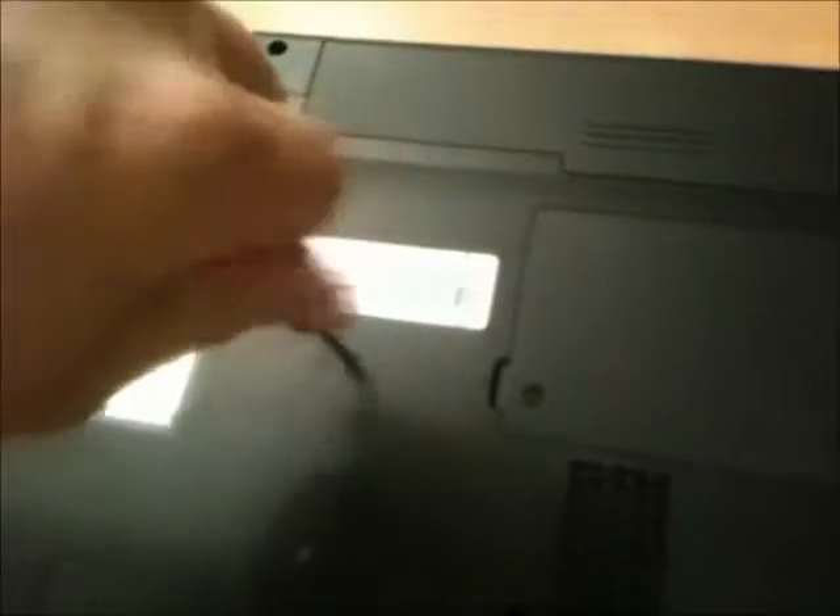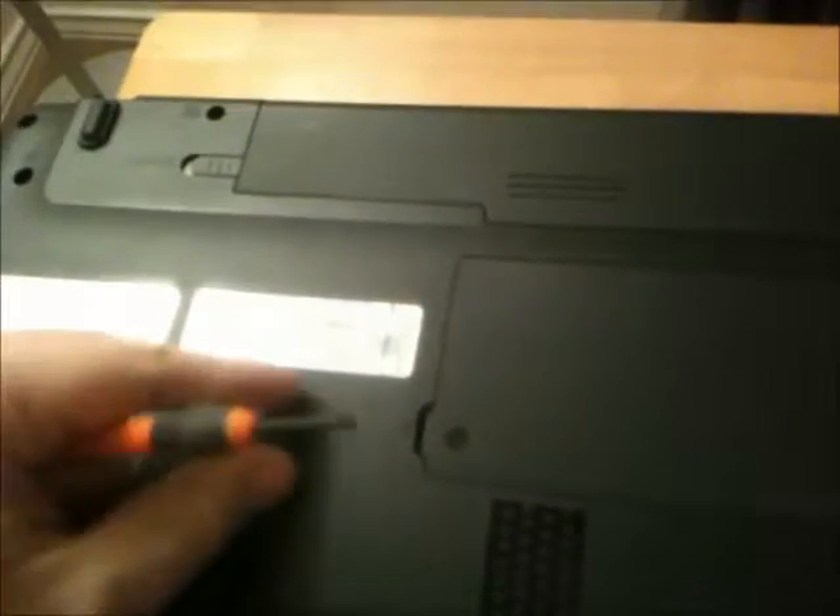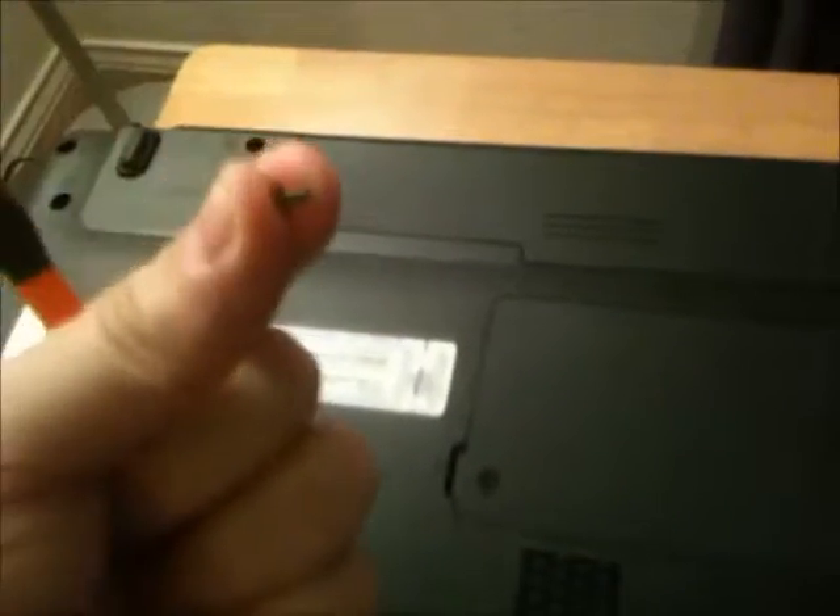So here is the DVD player. I flipped the laptop over and this has a little picture — DVD. I'm going to loosen this screw. Do not lose that screw — put it somewhere safe.